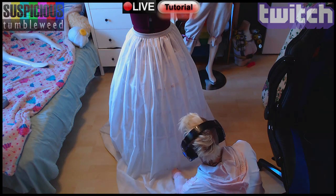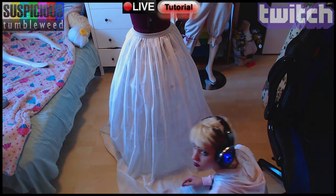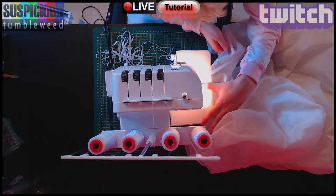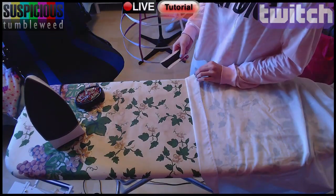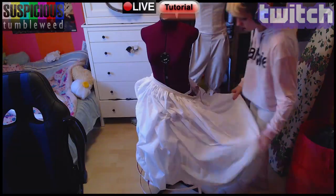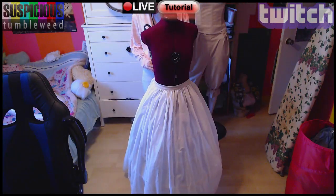Now for the length. I put the petticoat over the hoop skirt at the right height and trimmed along the floor. Then I used my overlock machine to finish the edge. I ironed the edge evenly using a guide and sewed it into place.